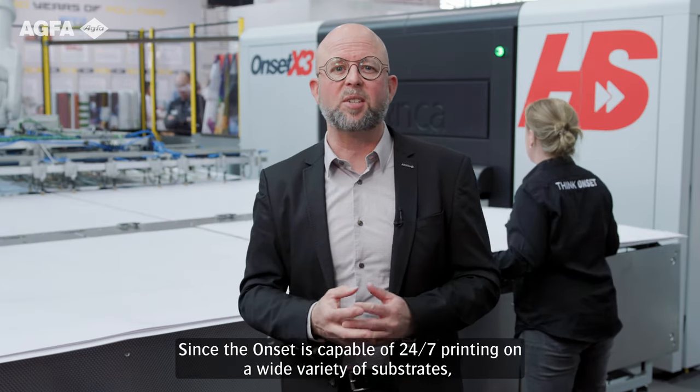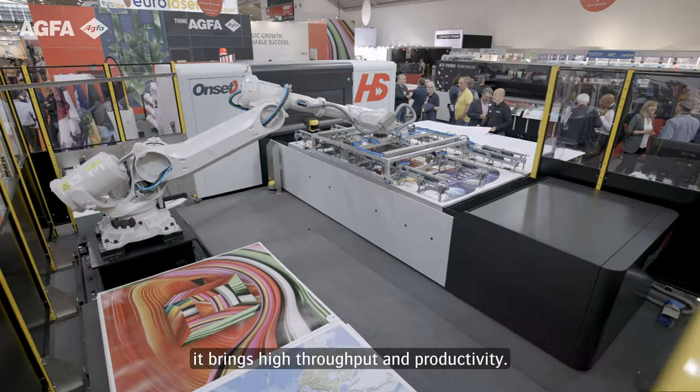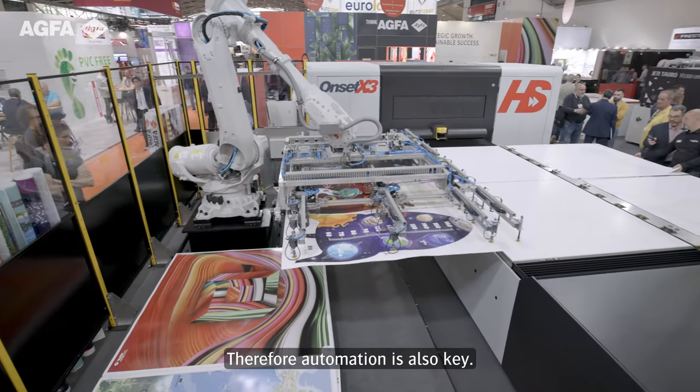Since the Onset is capable of 24x7 printing on a wide variety of substrates, it brings high throughput and productivity. Therefore, automation is also key.